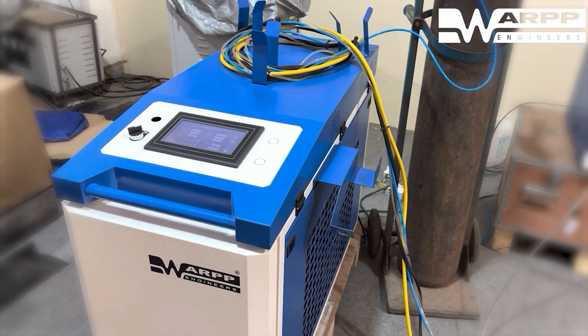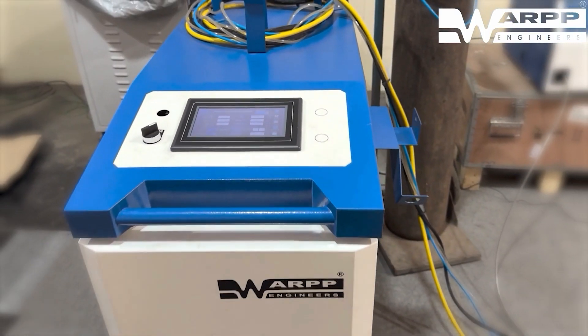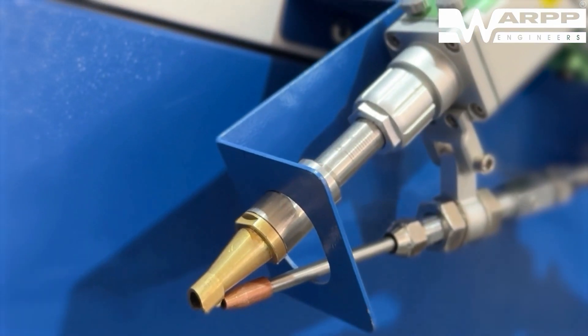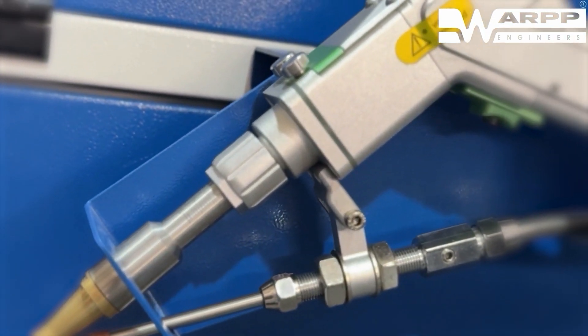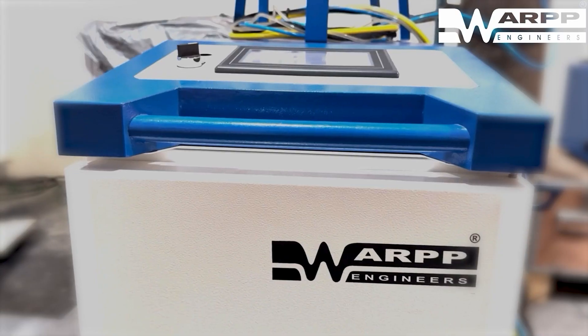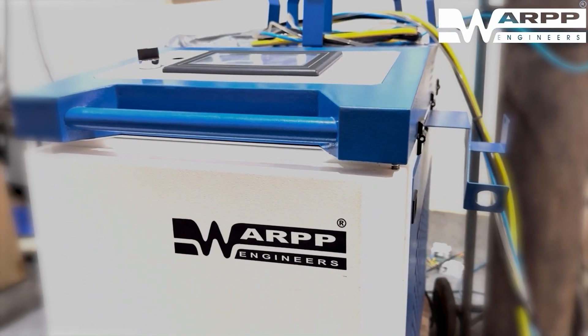Powered by the industry-leading Max Photonics laser power source, the Rochi weld ensures unparalleled reliability and performance. Our advanced water-cooled torch design ensures extended duty cycles, allowing continuous operation even under demanding conditions. Equipped with essential back-reflection protection, the Rochi weld safeguards your power source from potential damage.